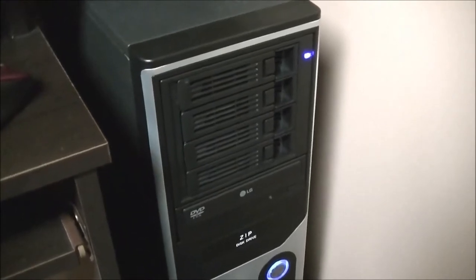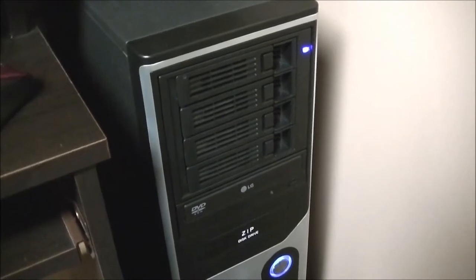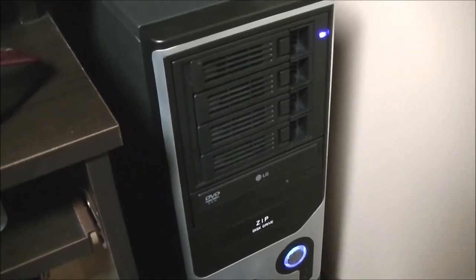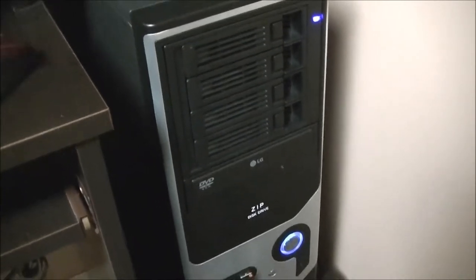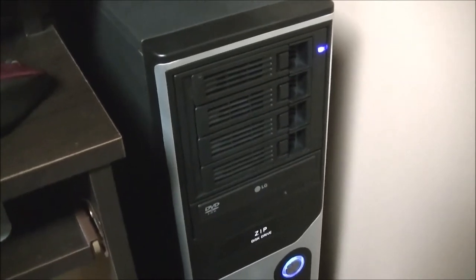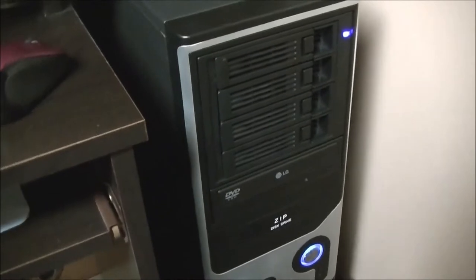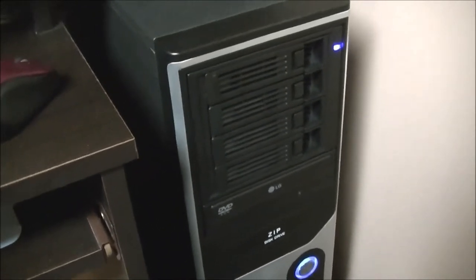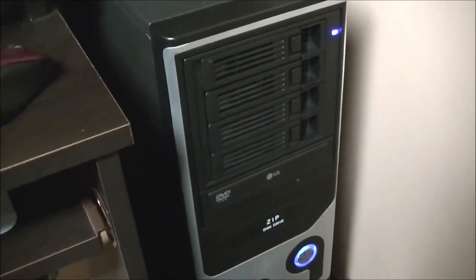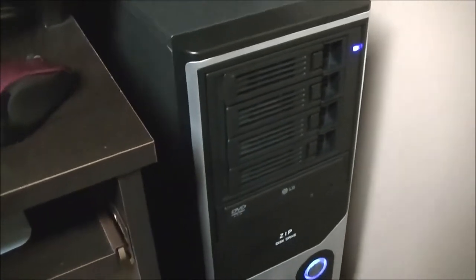This is not much of a computer — basically running Windows 7, doesn't have a lot of memory, doesn't have a lot of horsepower as far as the CPU goes, and it doesn't need to be. There is a separate hard drive inside that has the operating system on it and some programs for editing and other stuff. This computer is not used for surfing the web or checking email — it's strictly just a media server.